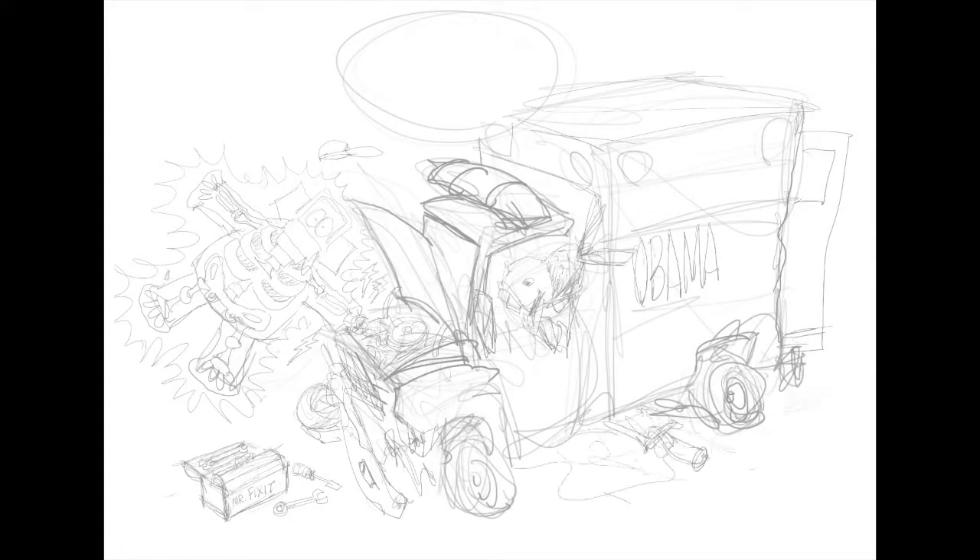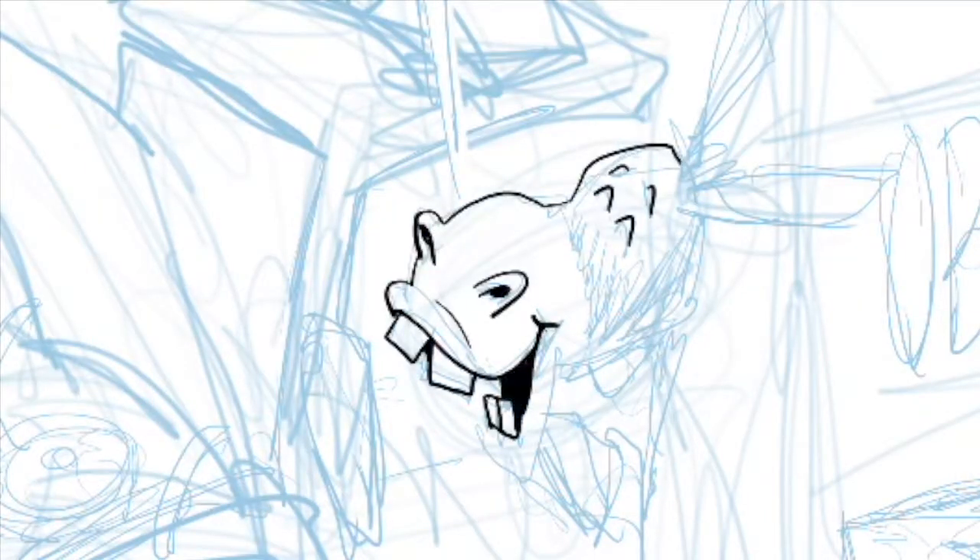Hello everyone, this is Gary Varvel, editorial cartoonist for the Indianapolis Star and Creators Syndicate. I thought I'd walk you through my drawing. Obamacare Shock is what I'm calling this.